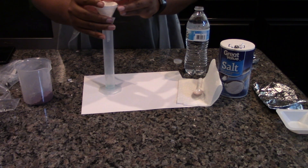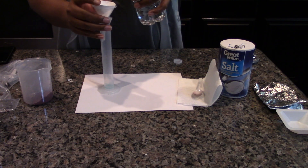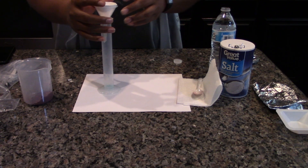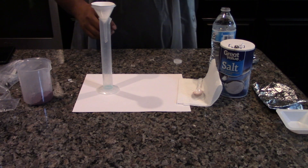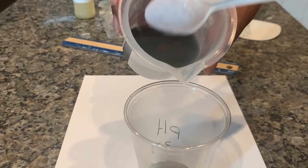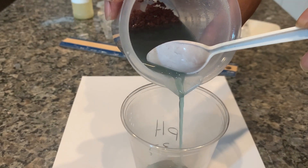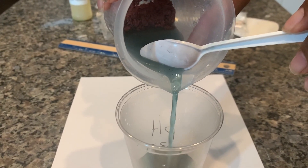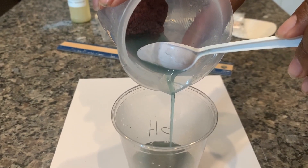Put the filter paper down into the funnel until it is flush with the walls. Place the filter funnel on top of the 50 milliliter graduated cylinder. When no more aluminum foil is observed and the copper has settled to the bottom of the beaker, carefully decant the solution into a plastic cup. Use the spoon to keep all the solid copper in the beaker. Pour out as much of the solution as possible without losing any copper solid.